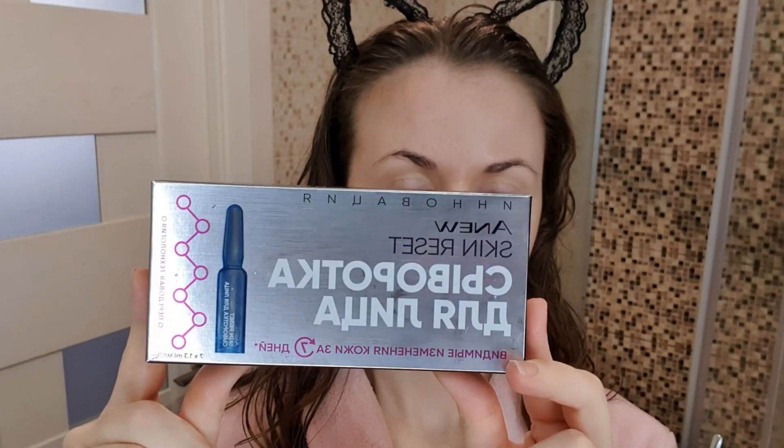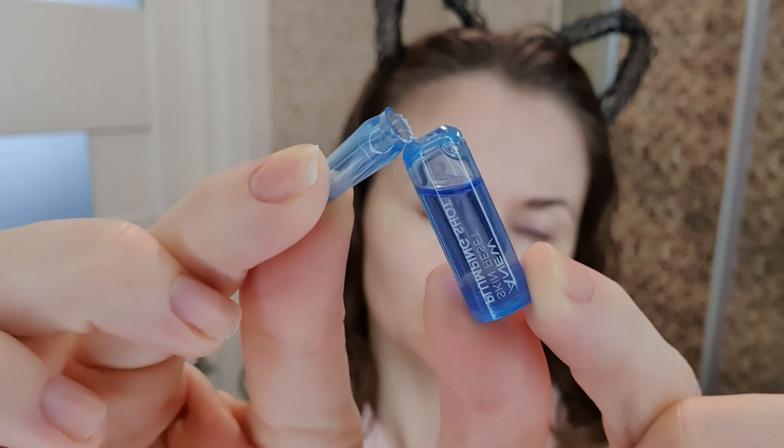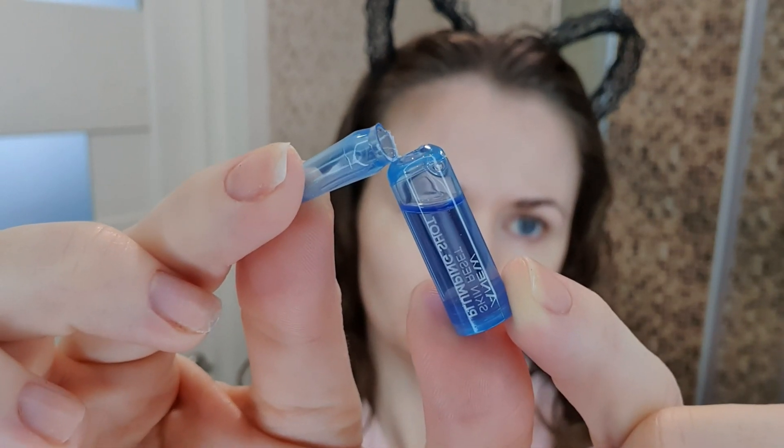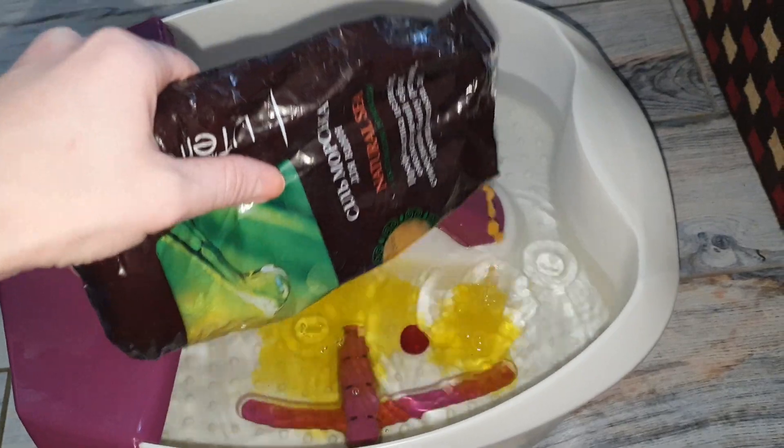Теперь моя кожа готова к нанесению увлажняющей сыворотки. Этой сыворотки у меня уже нет — я её в тот момент как раз тестировала во время съёмки этого видео. Наносим любую увлажняющую сыворотку.